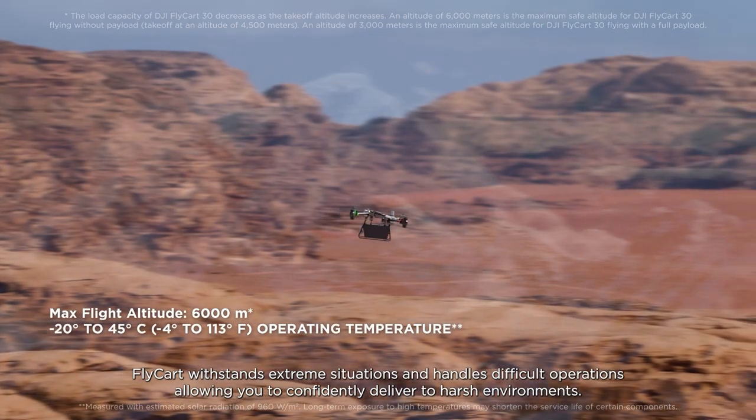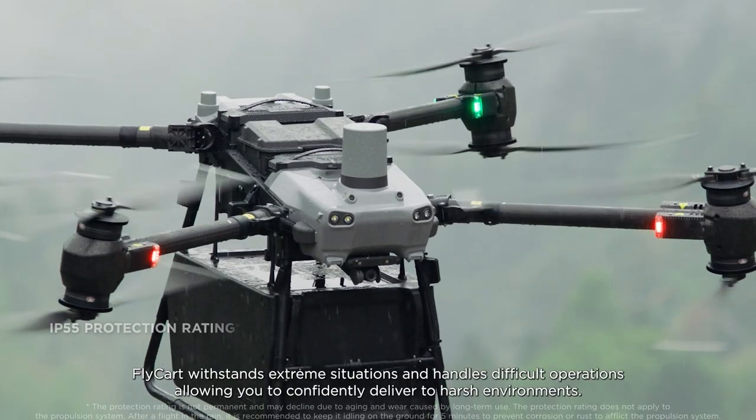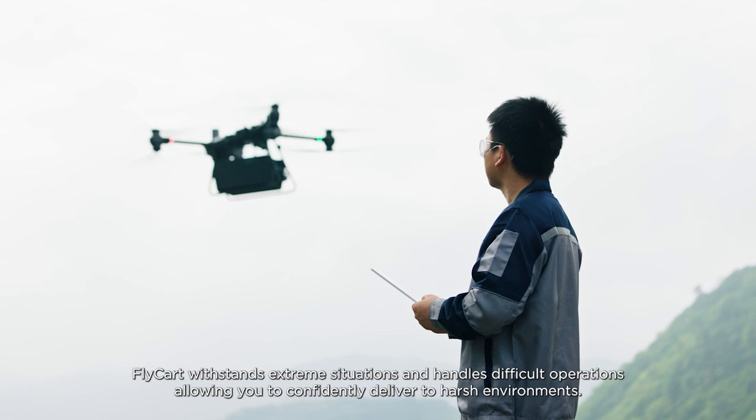Flycart 30 withstands extreme situations and handles difficult operations, allowing you to confidently deliver to harsh environments.